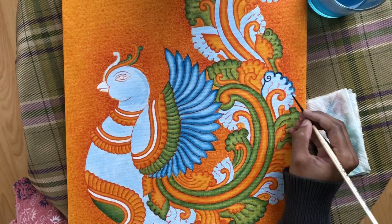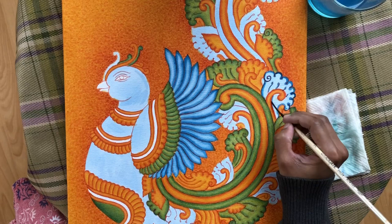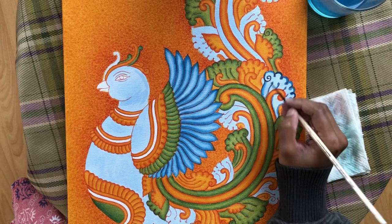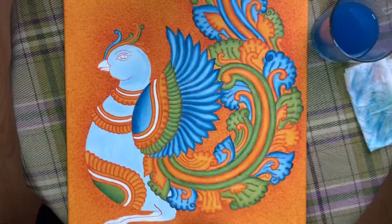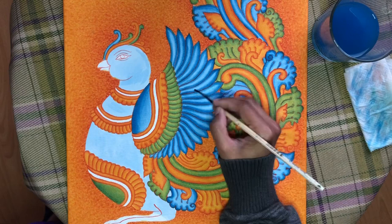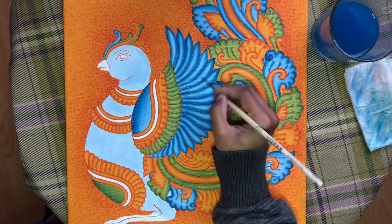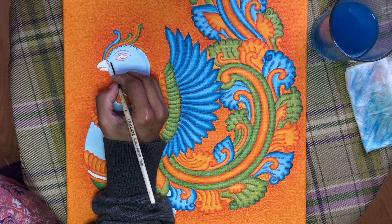This is a blue shade. Now I'm going to add the feathers to the peck. I'm going to add a little bit. I will apply the first coat to light shading and then apply the second coat. We will shade in the bottom of the portions. I will use the shade in the bottom of the pot.